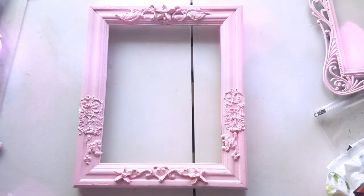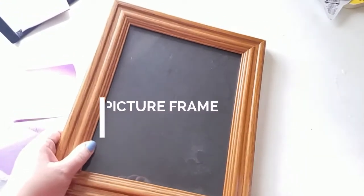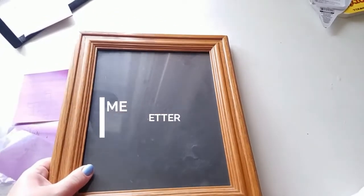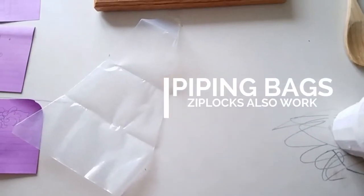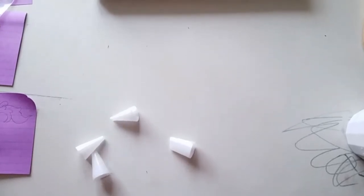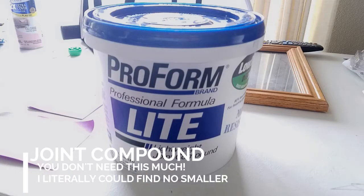Hey everyone, today we're gonna be working on this DIY Baroque style frame. I have been working on this for just a day or two — one day of active work, but it does take a day between piping and drying. For this project you're gonna need a frame — the thicker the better as far as the width, to make sure you have enough room to pipe your details. You'll also want piping bags, though ziplocs work too, decorating tips, and an implement you don't care about because it's going to get joint compound on it.